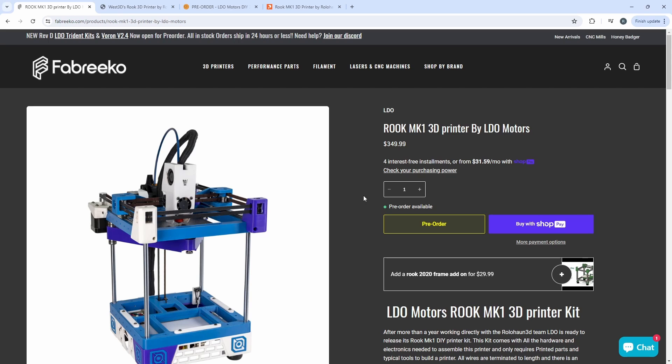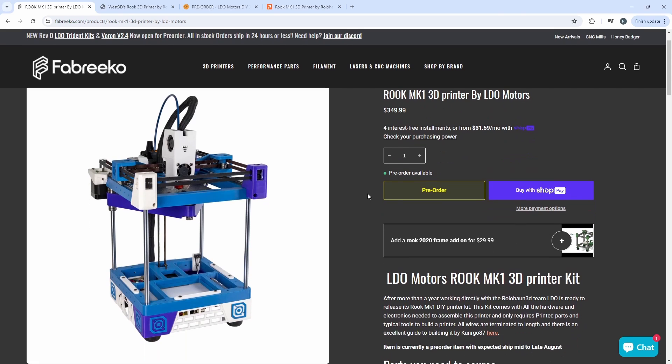Very happy to partner with them and very excited for this kit. Check out the description — I have all the links below for where you can pre-order your kits, as well as the link to Printables for the specific files. Leave a question or comment below. Thanks for watching everyone, and I'll catch you next time.